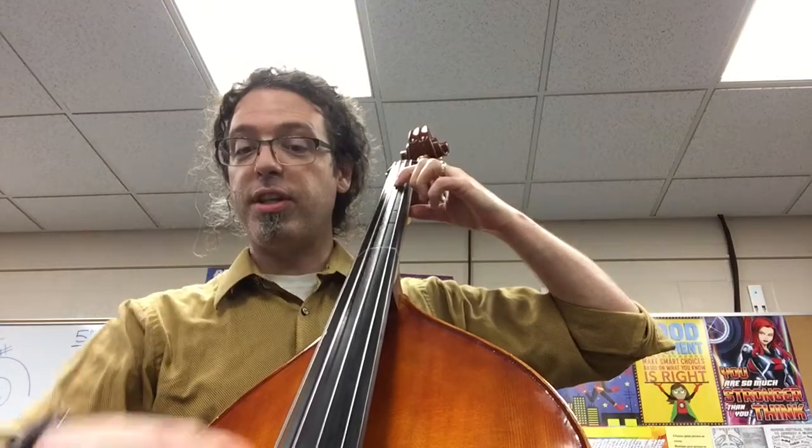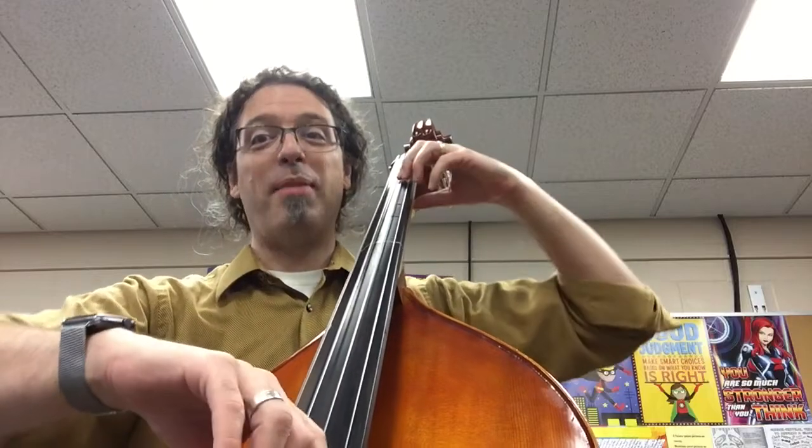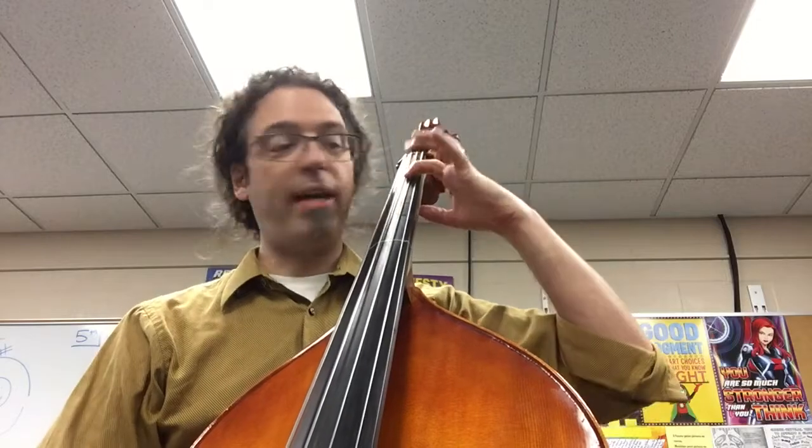Our first finger is the note E. You might get this sound, which means sink deep — let gravity help us. To play F sharp, we bring fingers two, three, and four to the party.